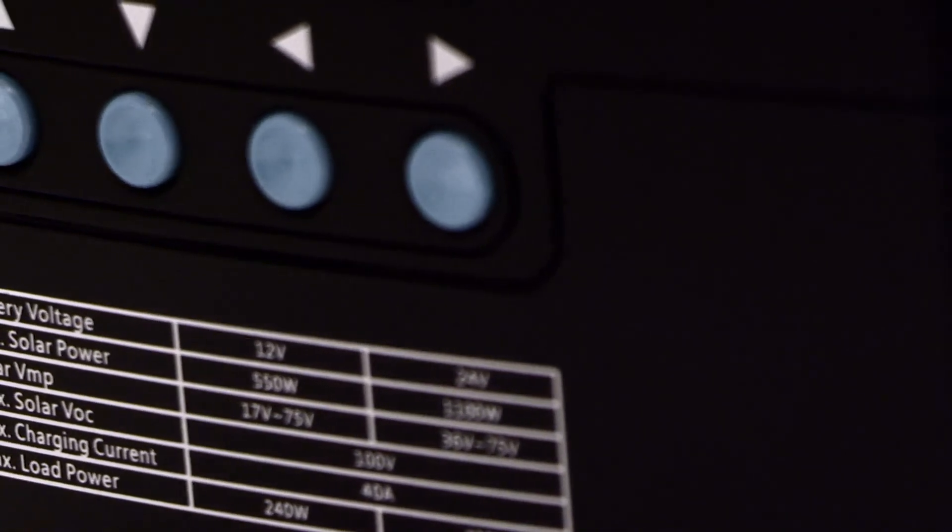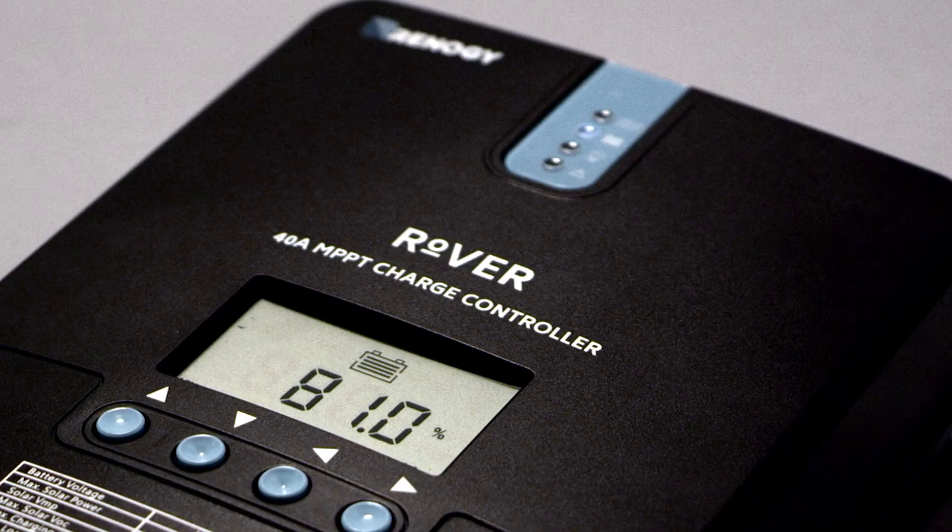These four buttons will allow you to maneuver through the screens and program the controller as needed. The large LCD screen makes viewing your system status easy. Our built-in error codes help you diagnose and troubleshoot your system.